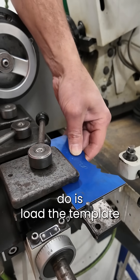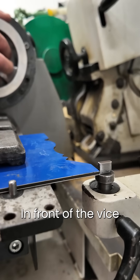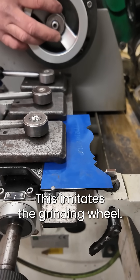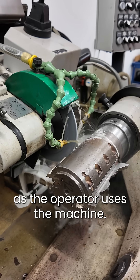The first thing to do is load the template into the vise on the grinder. In front of the vise there is a tracing pin. This imitates the grinding wheel. The tracing pin follows the template as the operator uses the machine.